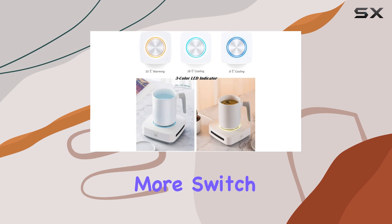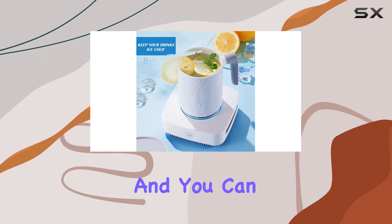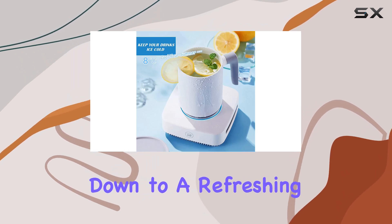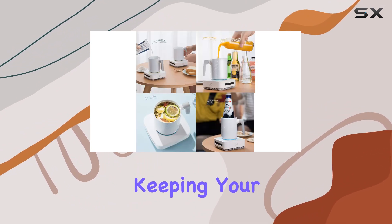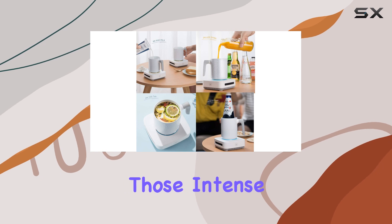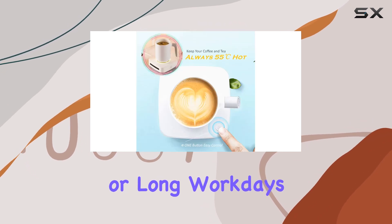But wait, there's more! Switch over to the cooling mode, and you can chill your beverages down to a refreshing 8 degrees Celsius — 46 degrees Fahrenheit. This is perfect for keeping your favorite drinks icy cold during those intense gaming moments or long workdays.